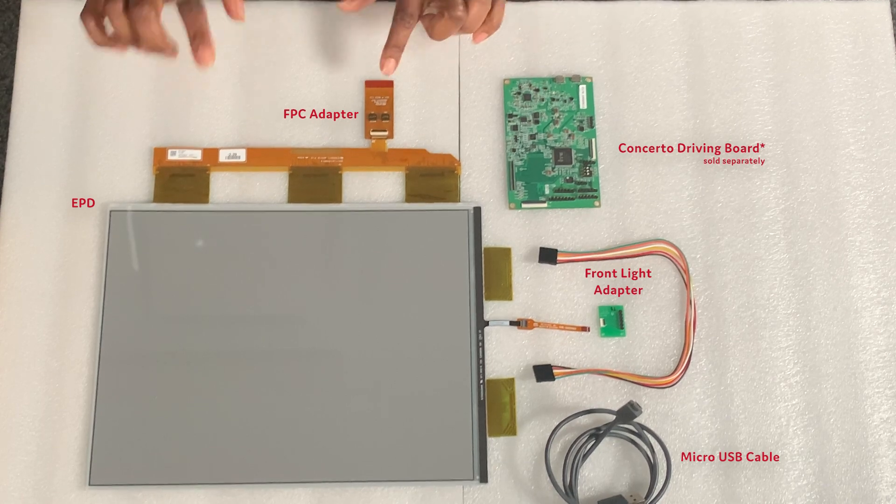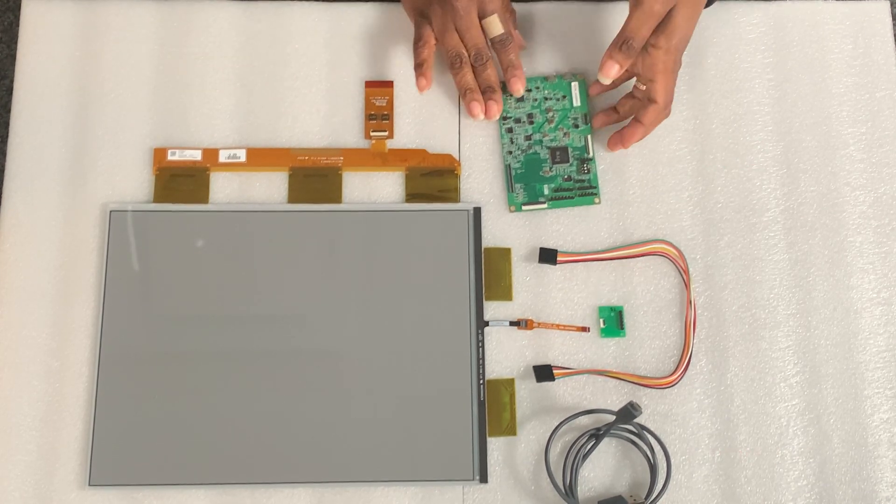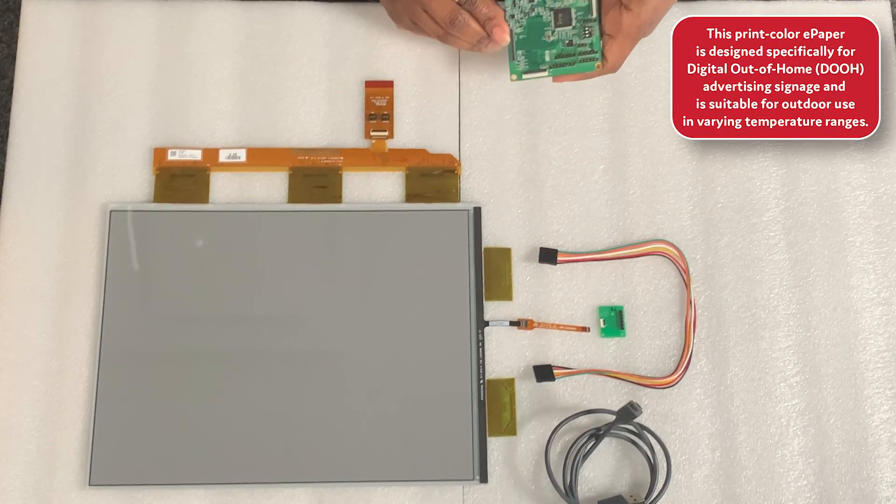First, I'll connect the EPD to the concerto board via this FPC adapter, and I'll be connecting on CON402.